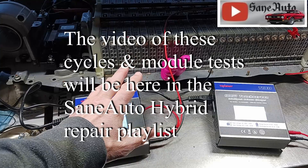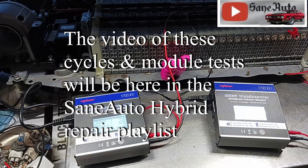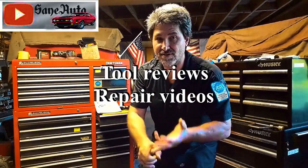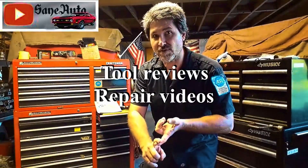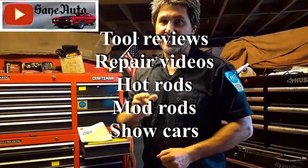Lots more shenanigans like this in our hybrid repair playlist. Lots more stuff about the T180 in the hybrid repair playlist as well. Hey, if you liked this video we've got a whole lot more — full reviews, repair videos, show car videos, hot rods, mod rods, you name it. If it's got wheels on it and an engine, it's probably on this channel. Subscribe and like.